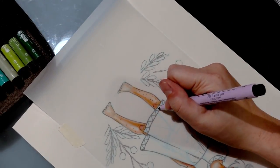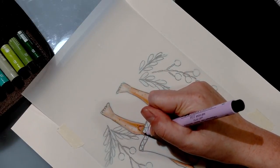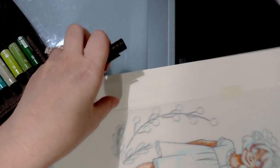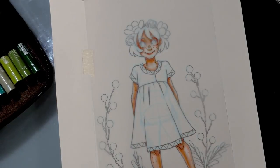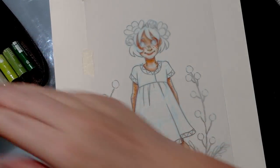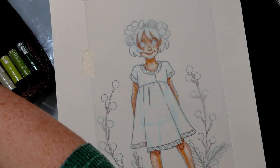Since tests have gone so well with Kara, I definitely want to do Naomi — her friend from my comic — on vellum, because I think that would look even cooler. She has a dark skin tone, so this will be my first time doing a dark skin tone on vellum. It's a good thing I purchased a big vellum pad because I'm going to be using it a lot.